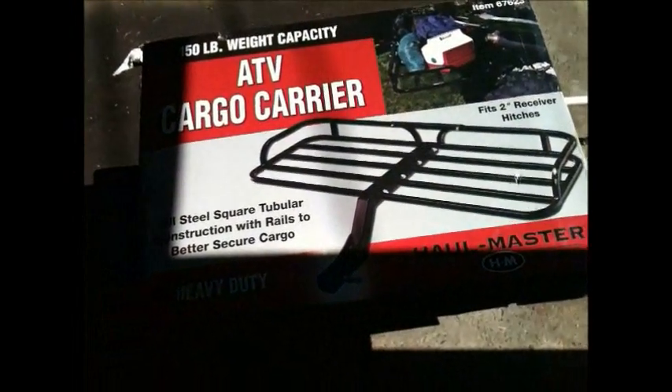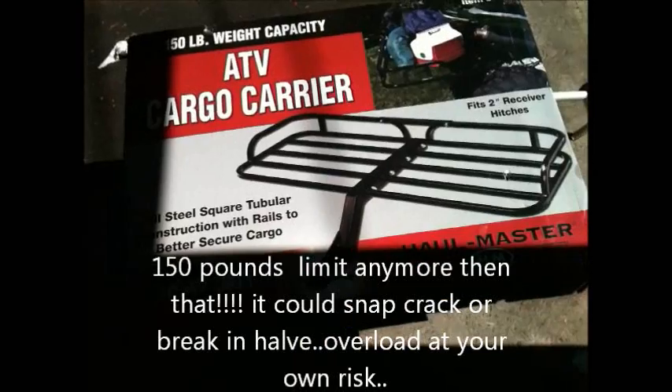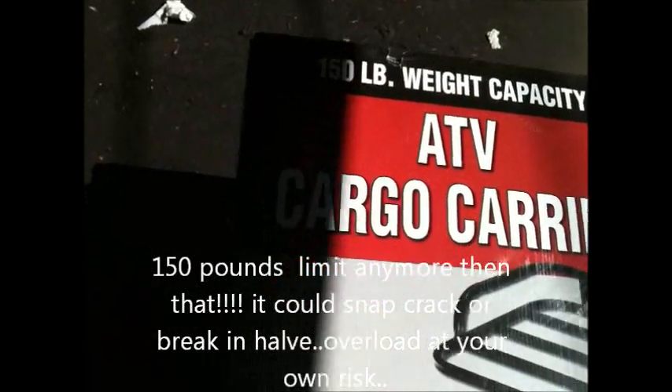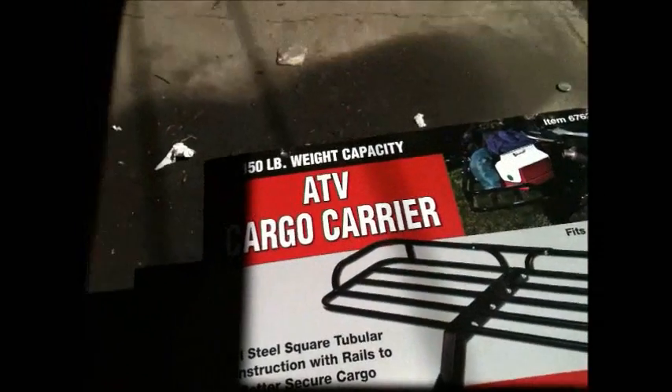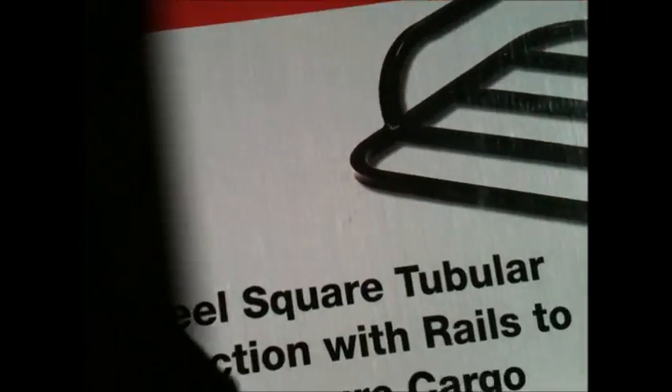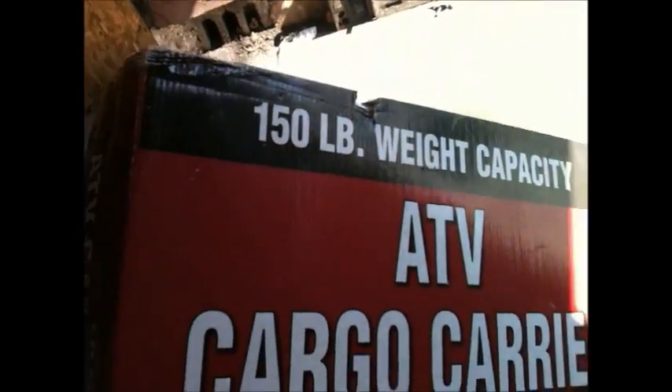Unboxing an ATV Cargo Carrier. That's 150 pounds weight limit, weight capacity. This is what comes in the box. 150 pounds.